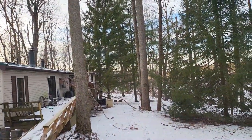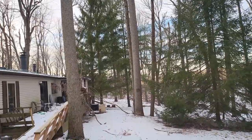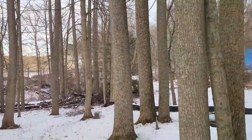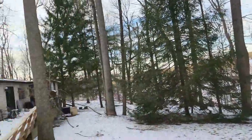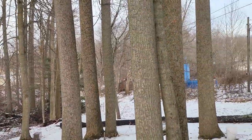A couple months ago, this summer sometime, a big storm came through here and it blew down a lot of trees. It narrowly missed the house. There's still some branches there. We're still cleaning up, but yeah, it made a mess.